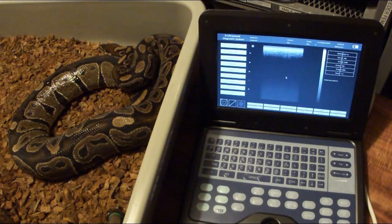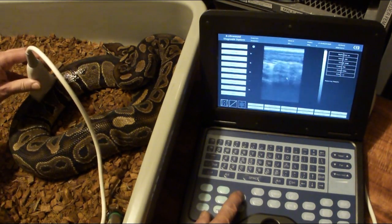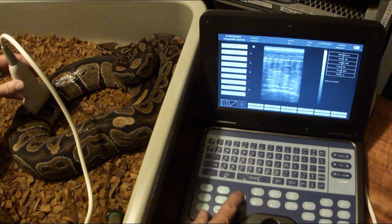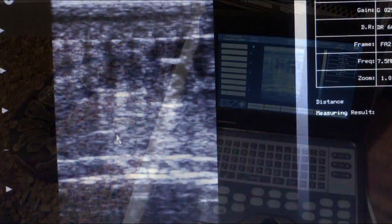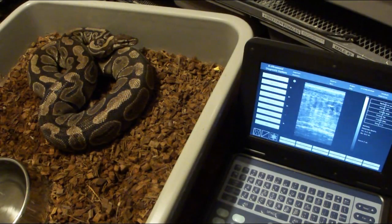This is my 100% het caramel albino female. On some of these it's a little harder to see the eggs — I think it depends on the size of the snake and how much body mass they have. It seems a little bit fuzzier on this one. She's coming in at 11.1 and 12.2, with an average of 11.7 millimeters.